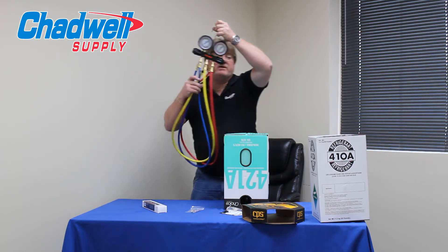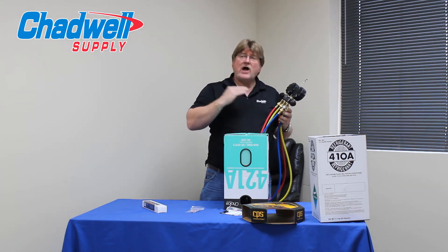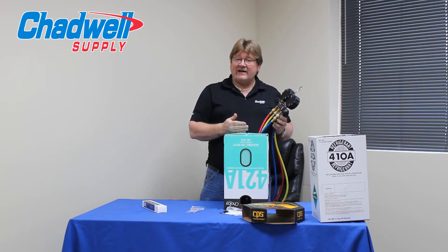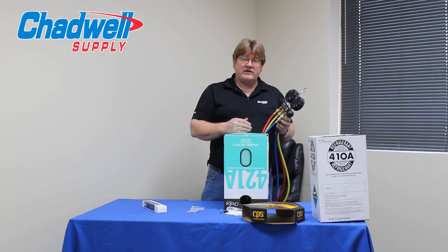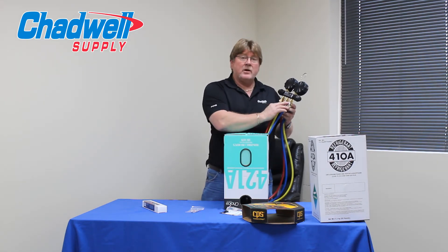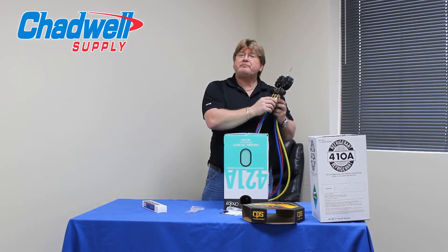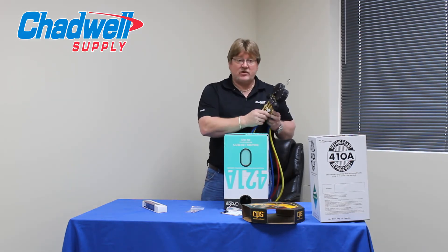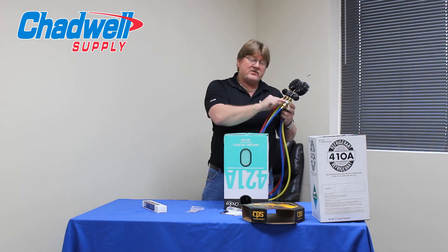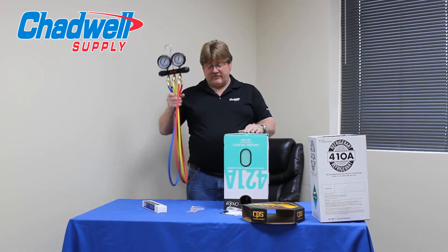When we charge 421A in, we want to make sure we do it as a liquid, but when we go to top it off or adjust the charge, we want to do that through the vapor side of the system while it's running so we can get a good eye on the charge. We should never put liquid refrigerant into an operating system. Make sure your gauges are always equipped with some sort of quick charger, insta-charger, or throttling valve to throttle the refrigerant in so that when it goes in as a liquid, it hits the throttling valve, changes from a liquid to a vapor, and we don't have the fear of compressor damage.